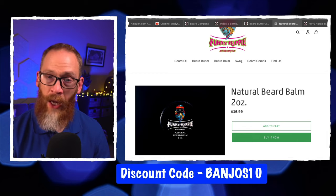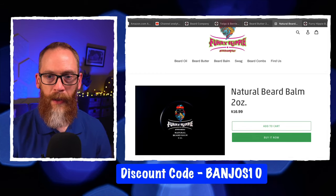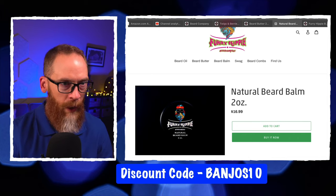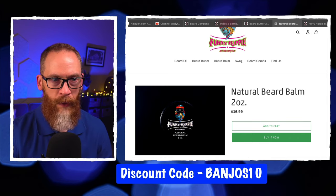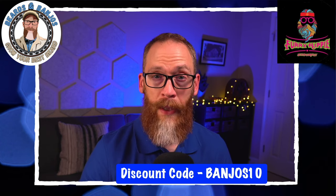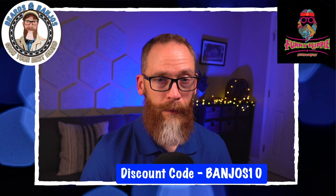I don't see any special combo pricing, which is something I'd suggest to the owner — he could get more sales that way. If you do a combo you get a dollar off for an oil-butter or oil-balm pair, but the prices aren't bad. You can save with the code BANJOS10. It's a great beard balm — let me know if you're a beard balm fan or if you're still using balms in 2021.